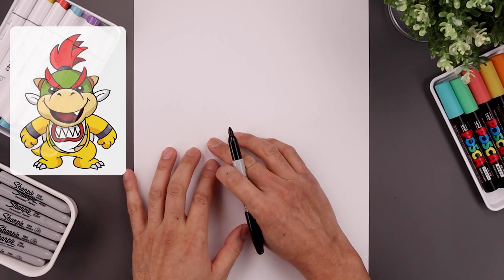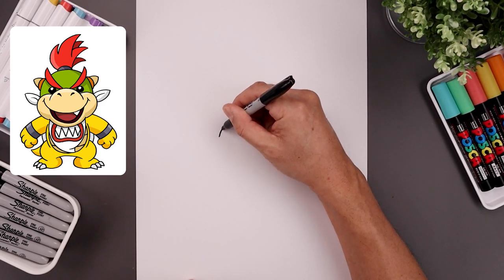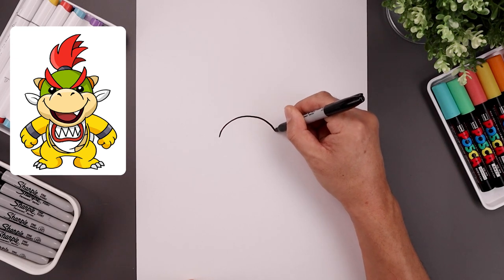I want to begin today's lesson in the center of the page and draw a curve for the top edge of the muzzle. Let's start over on the left side, go up in the middle, round this out, and then bring that back down on the right.